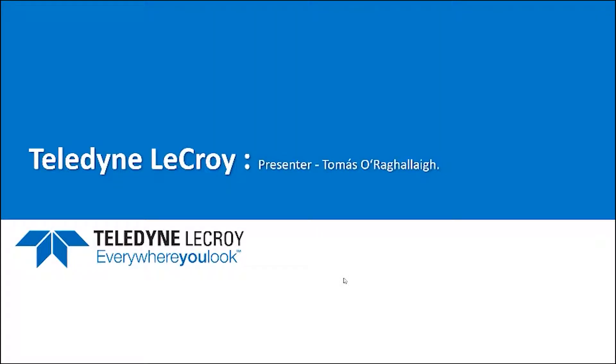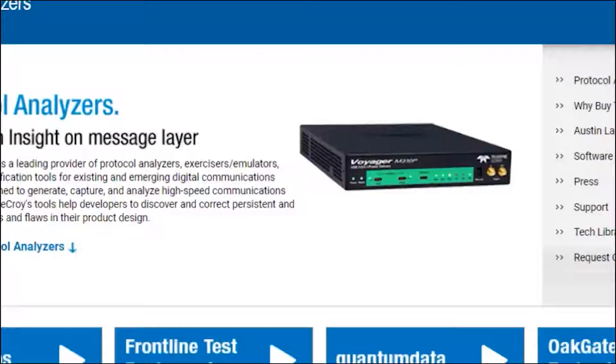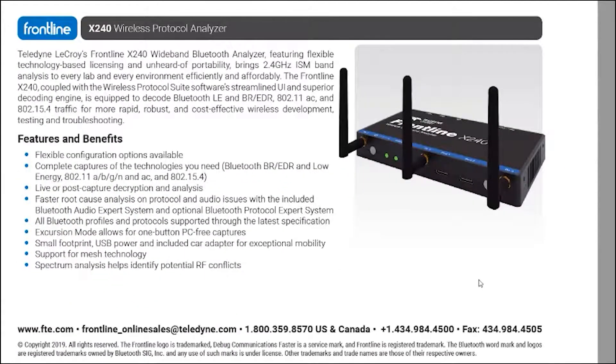Hello, I wanted to introduce you to the latest Teledyne LeCroy Frontline protocol analyzer for Bluetooth developers and testers. It's the X240.